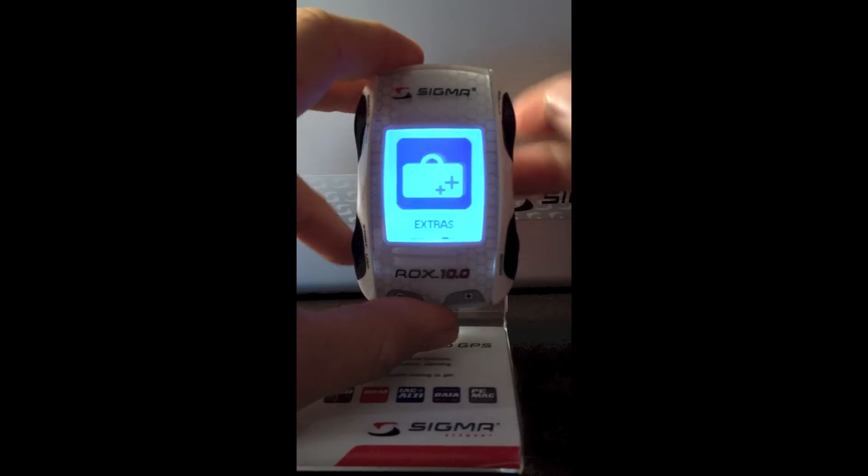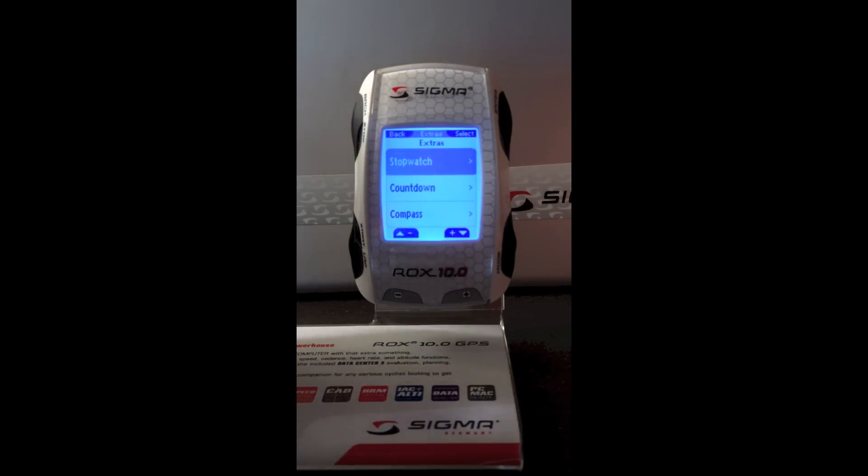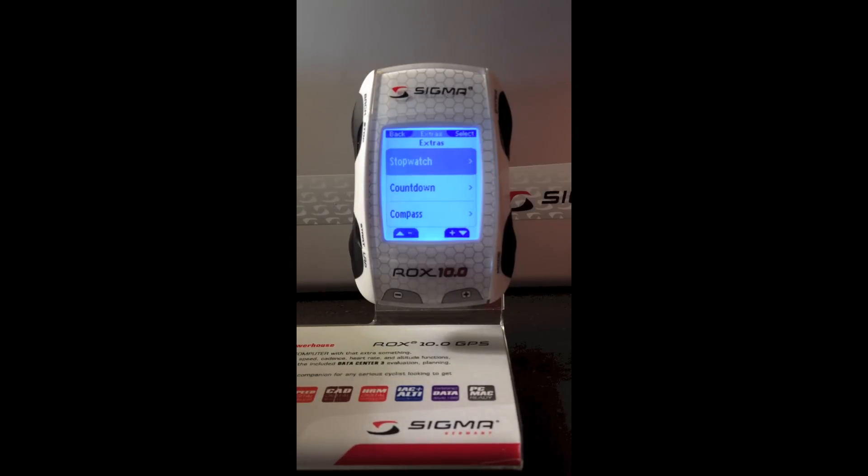Scrolling left back through the features, we have extras. In extras, we have a stopwatch, a countdown timer, and a compass. These features allow you to use the ROX when it's not on a bike — so if you want to use it running or hiking, these functions can work without speed and distance information.